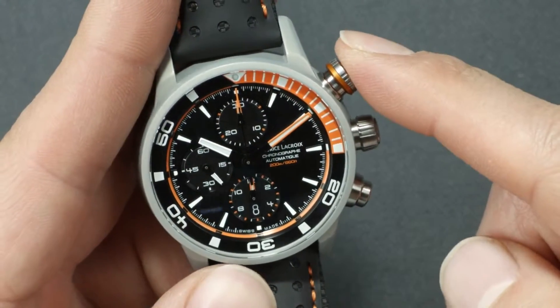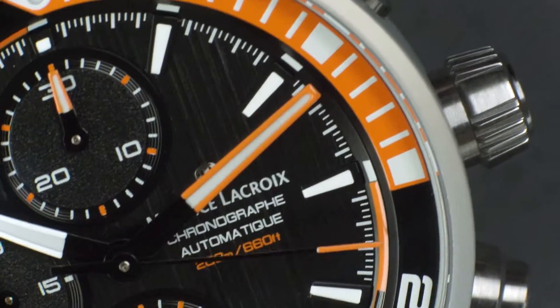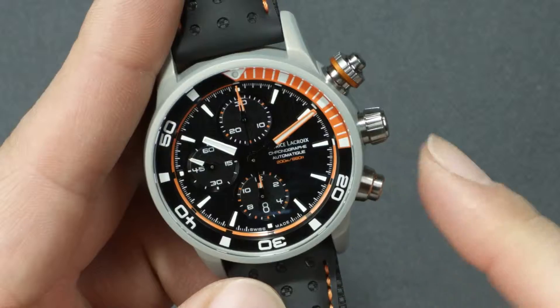Using the pusher located at 2 o'clock, start the chronograph. Push again to stop it. The pusher located at 4 o'clock allows you to reset the chronograph.